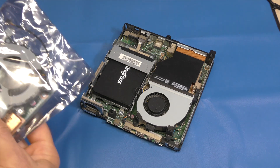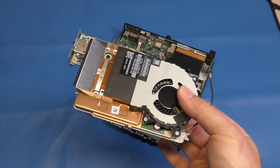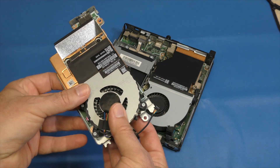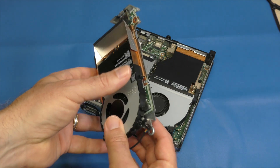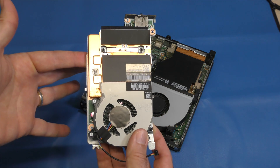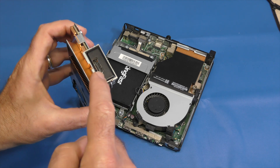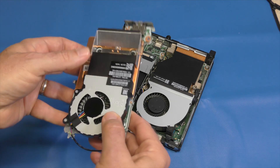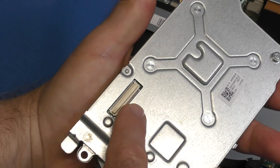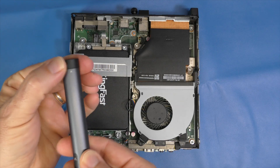But before we tear apart this computer, what are we actually adding? That is this — the AMD Radeon RX 560 with built-in four gigabytes of memory. This will work with either the 705 or 805 G4. Not much to it. It's a proprietary card. We have a display port here, with an adapter to get to HDMI. That slot connects this card up with the main board.